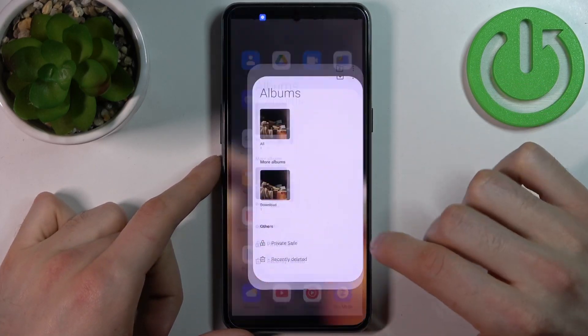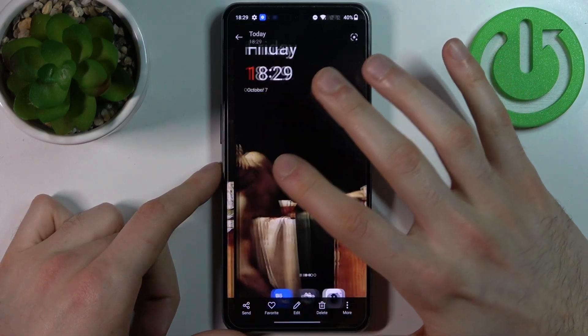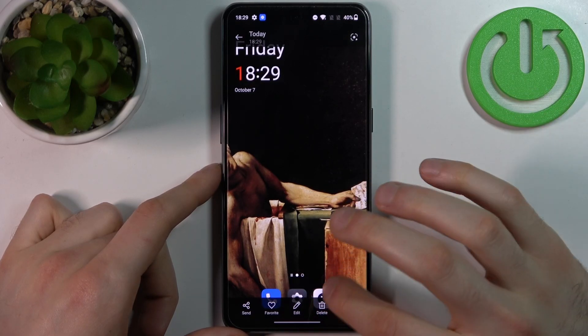You can find your screenshots and photos in the screenshots album, and here they are. From here you can share, edit, or delete your screenshots.